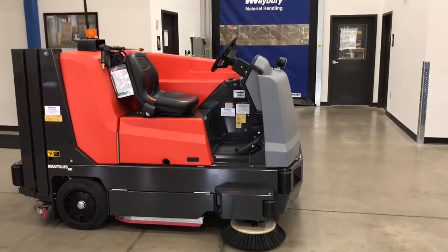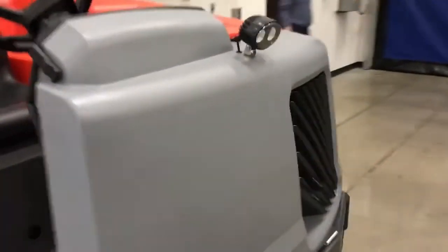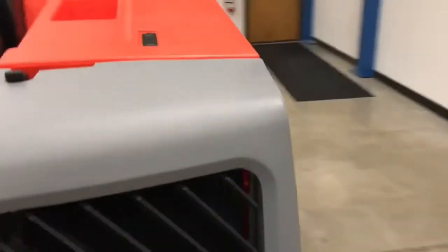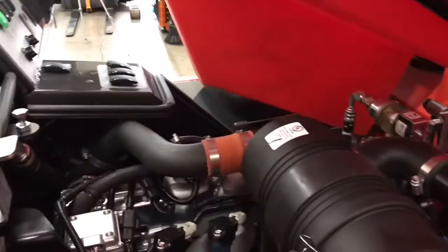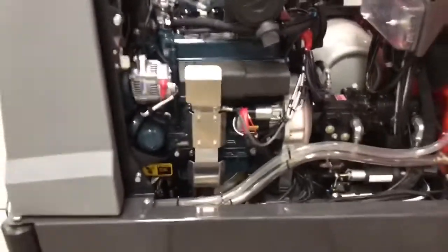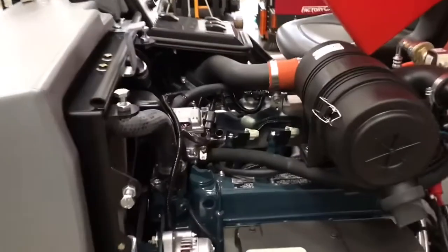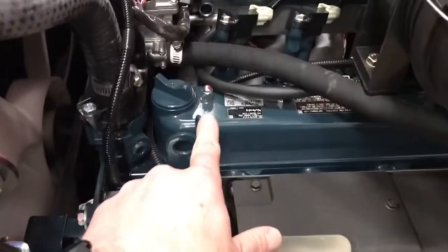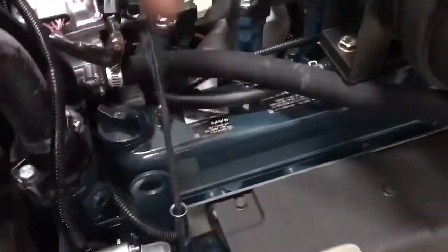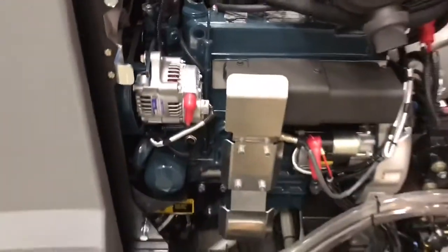The first thing you should do before starting your PowerBoss Nautilus HD is come over to the engine compartment. Open up the hood as well as the door, giving you complete access to the engine compartment. You should check the oil through this dipstick, making sure you have oil in the engine before you start it.